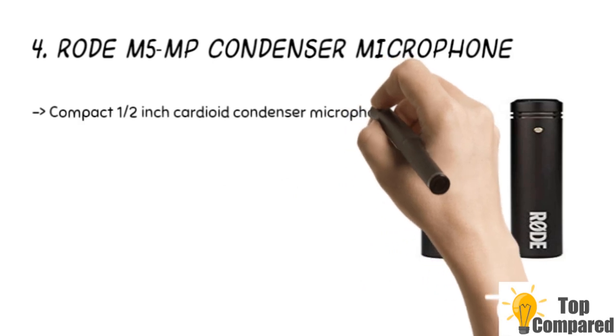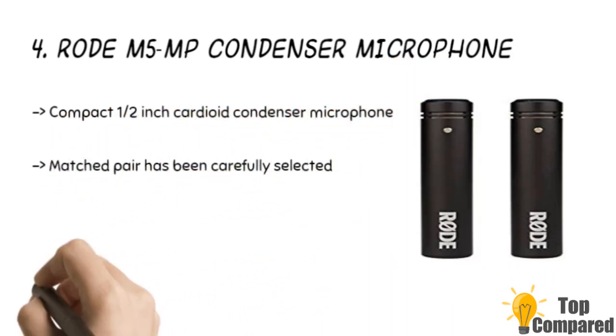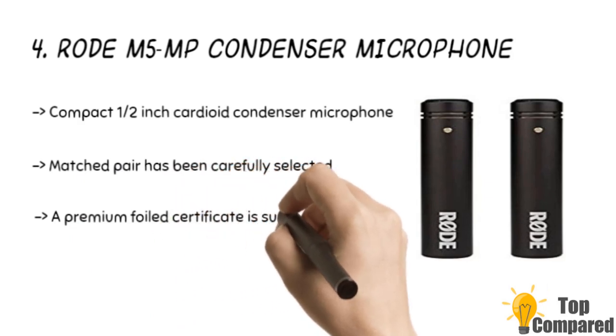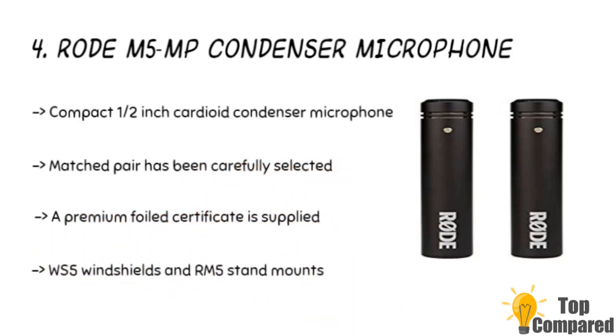The fourth product is the Rode M5 MP condenser microphone. The product is a compact half-inch cardioid condenser microphone with low noise and full frequency response. The matched pair has been carefully finished with Rode's proprietary ceramic coating, offering a matte black finish, WS5 windshields, and RM5 stand mounts.